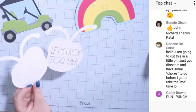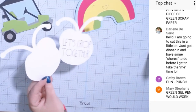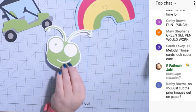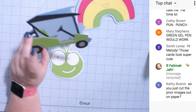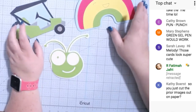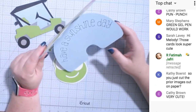Aren't they cute cards? You can change the writing on any of them. This one says 'Let's crop together' because you would only send this to somebody else who has a Cricut machine. They were super easy — you could add more gems, glitter, or ink the edges if you wanted, but I think they're cute just as they are. Have a sunshine day!